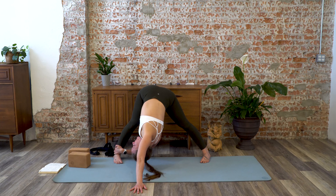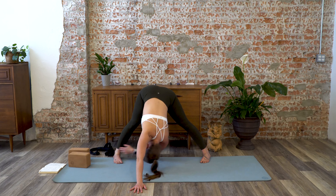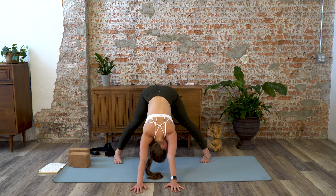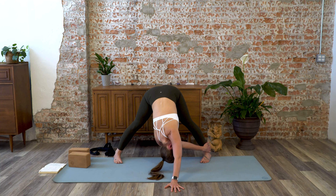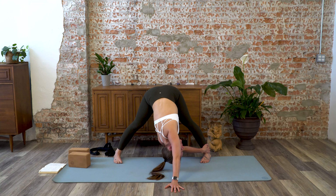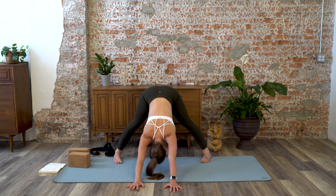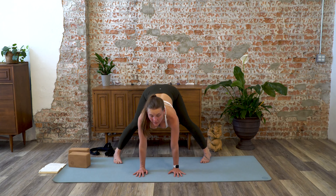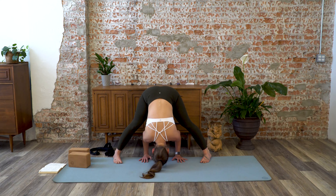Find your breath. Left arm returns to where it was, and then you can stay here, drop the head, or take it further — right hand reaches for the left ankle, or you can take the hand in front of the foot. Just listen to your body and its limitations today. Then release your right hand back, start to walk your hands back under your shoulders, flat back, look up, and exhale, fold deeper.